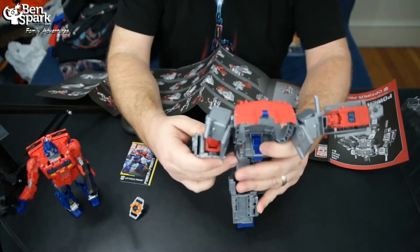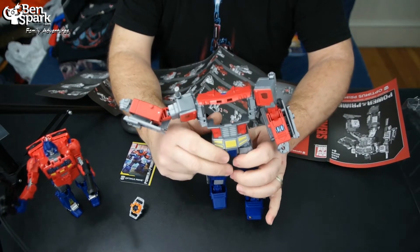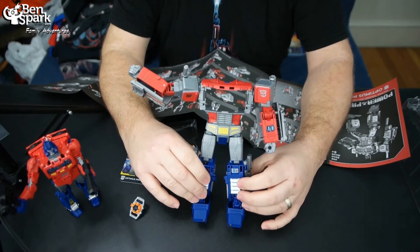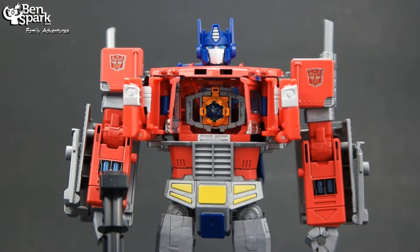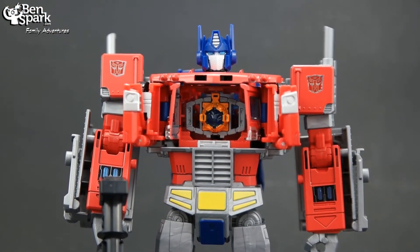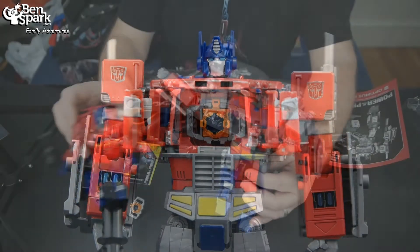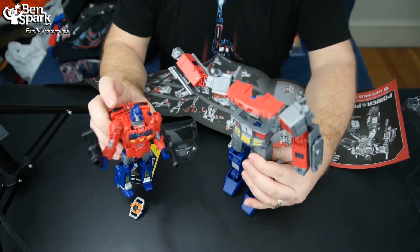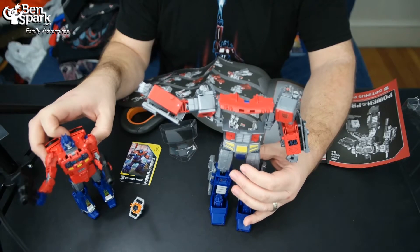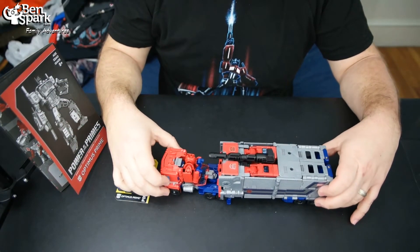So I've got this all here — why don't I transform this so that you can see how this becomes a trailer? You don't want to see every single moment of me transforming; I'm just kind of talking away here. I'm really excited about this because I love Optimus Prime. So let's turn Orion Pax and the Optimus Prime body into the cab and trailer and be right back with that. And here is the completely transformed Optimus Prime.